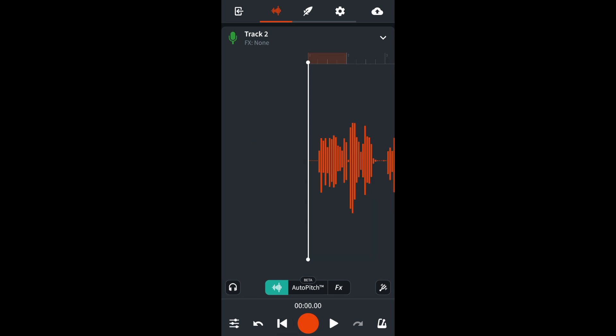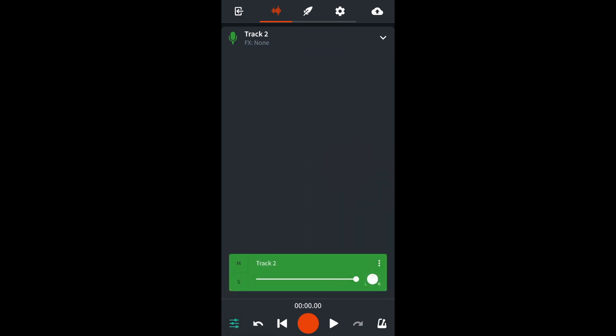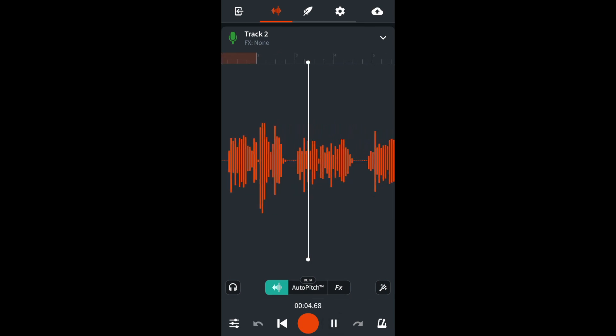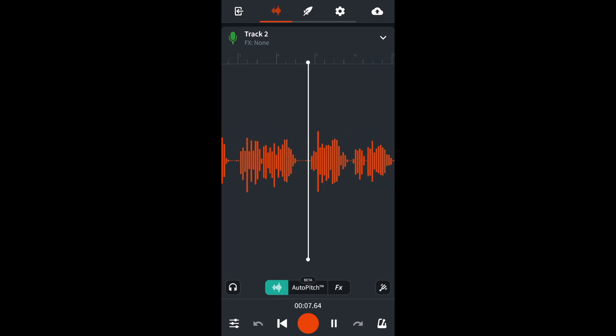Now tap on the play icon and listen. Chances are if you don't have a professional microphone, there is lots of hiss on your recording.